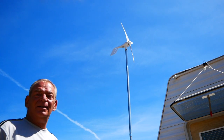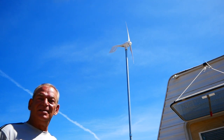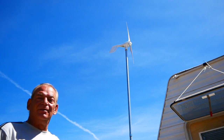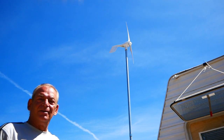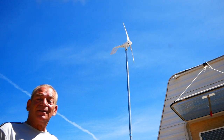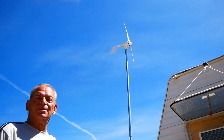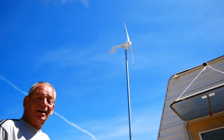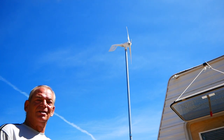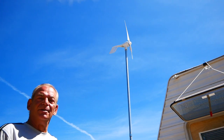This is the wind generator that I and Bob Wells have done a review on, or at least started doing reviews on. Over time I'll show you how I put it together, the mounting system, and what the output is. So far today it's been okay windy — the weather station says it's been up to 12 miles an hour. I've actually seen it turn, but it takes at least 10 miles an hour to make it turn at all. It's going to take 23 and a half miles an hour to put out the 400 watts it's supposed to.